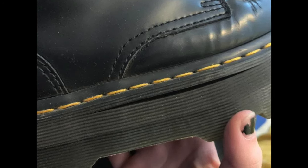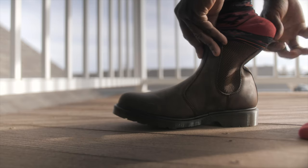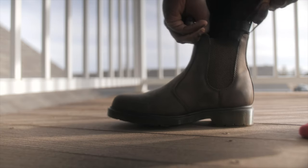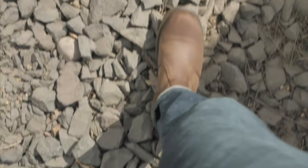Please do not damage your Doc Martens. The next thing is to wear thick socks. For the first couple of times wearing your Docs, wear thick socks or double up on socks. It will provide a cushion for your feet and protect them from rubbing or getting blisters that may occur during the breaking-in period.